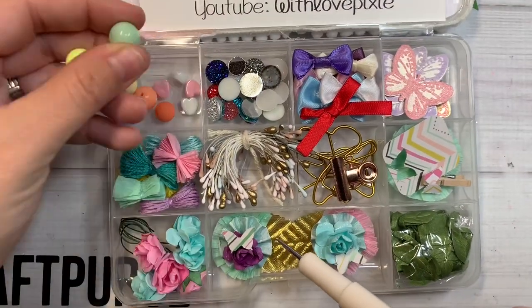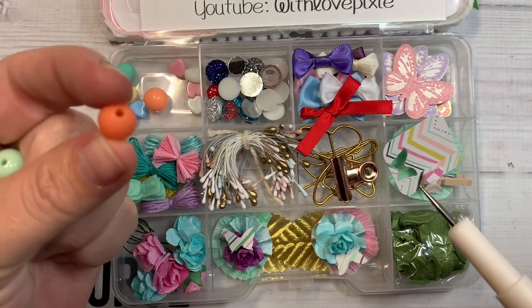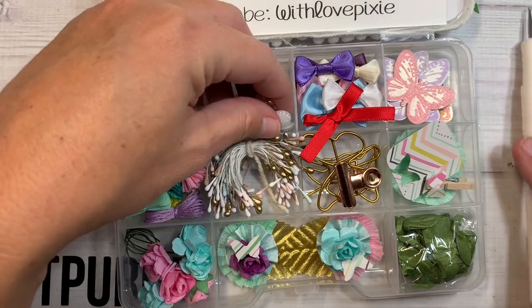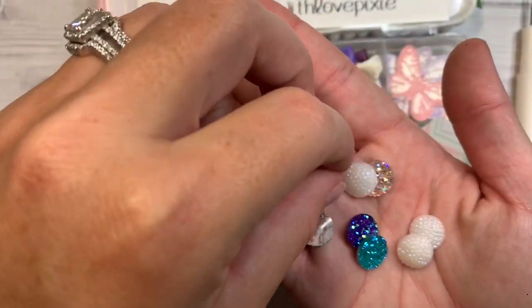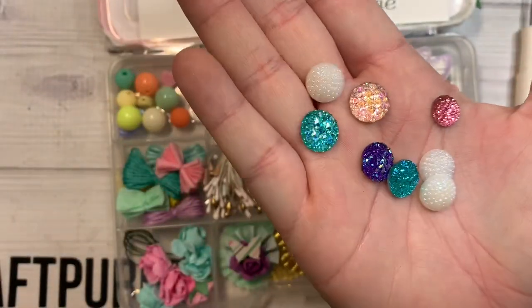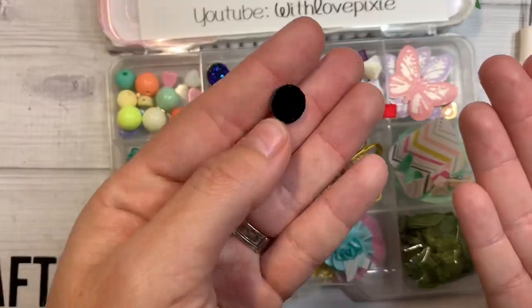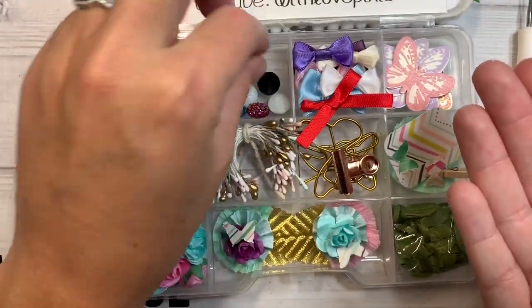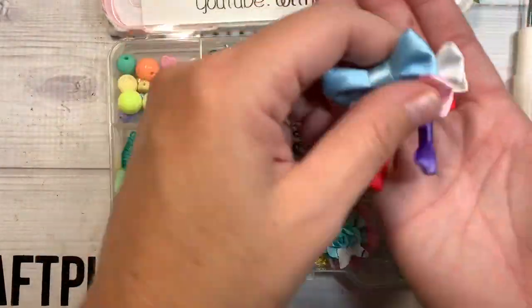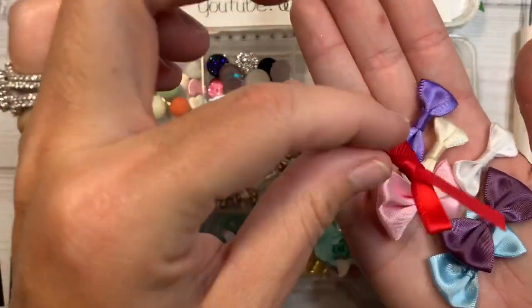Up here she's included lots of little beads in like pastel colors and hearts, and then others are like rounded balls. Very nice. And then she's included all sorts of — oh my gosh, look at these gems. Like you've been hauling on AliExpress — look at how gorgeous. They're like little geometric shapes, all sorts of colors and shades in here. And over here she's included a ton of little satin style bows.